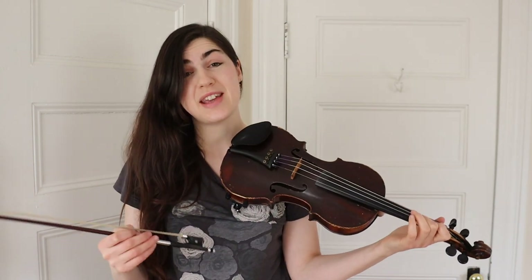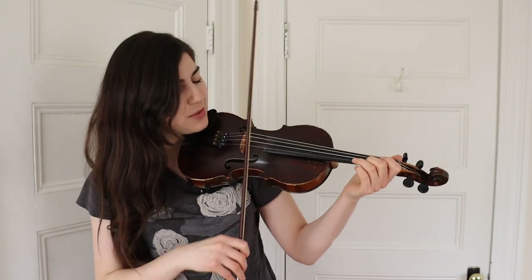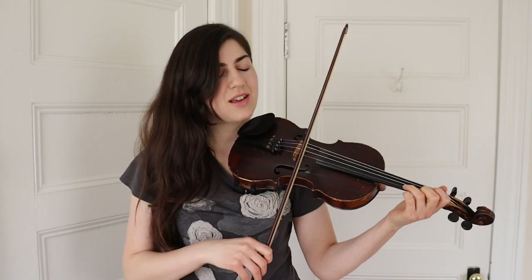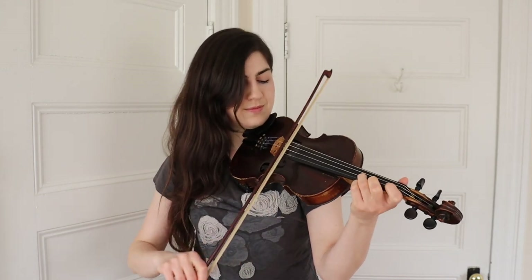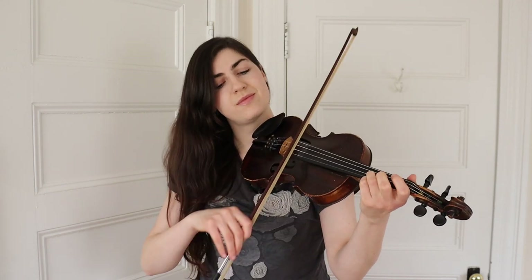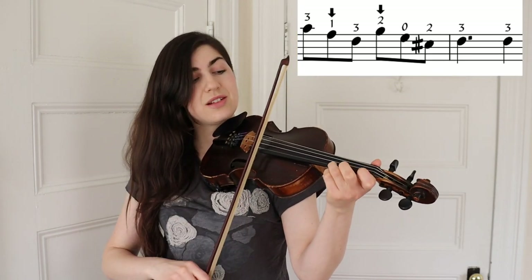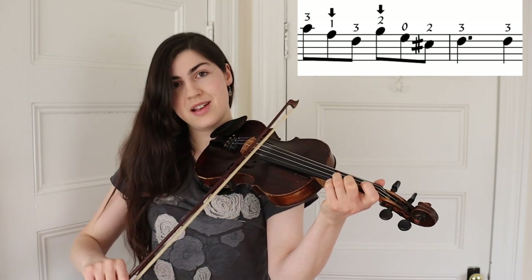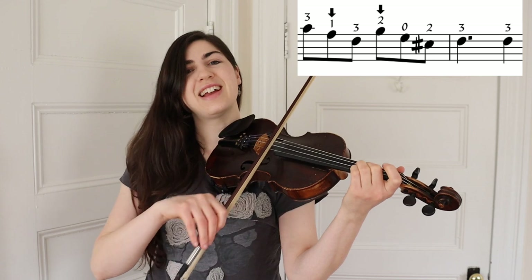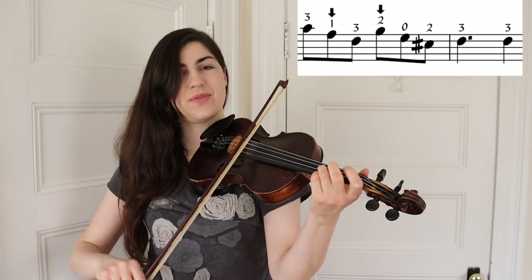And the last phrase of the A part starts with that third finger on the E string. That's three, low one, three, low two, E, high two — and then three, three.